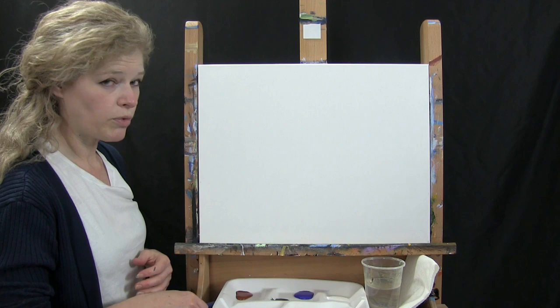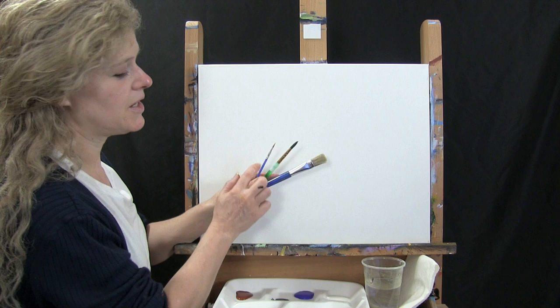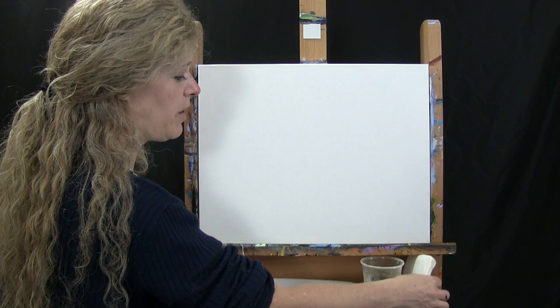I'll be using three brushes: a half-inch wide bristle brush, a number eight round brush, and a number one round brush. I'll probably refer to these as small, medium, and large. You can switch up those sizes. You're going to need a cup of water for washing your brushes and a paper towel for drying your brushes.